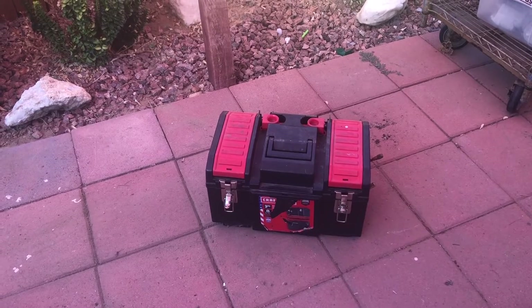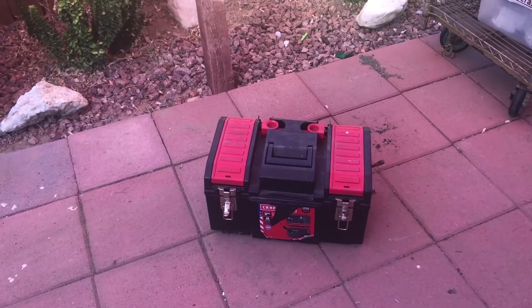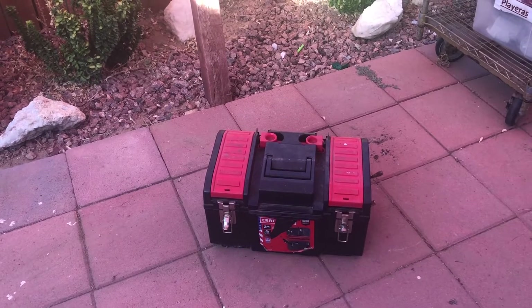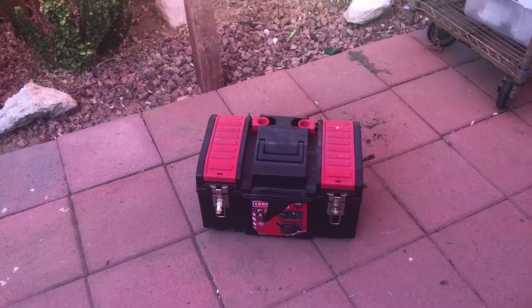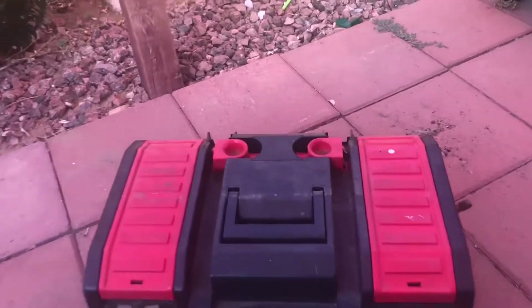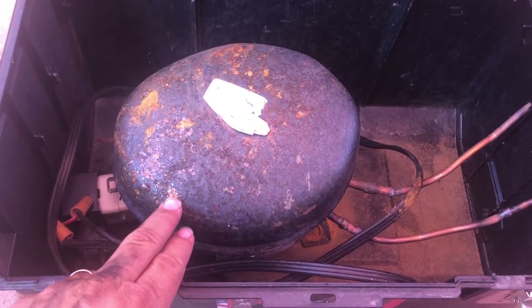Today I was noticing that I had a question — somebody had posted a question on how we wire it for it to work, so I just want to do a quick video on how it is wired.